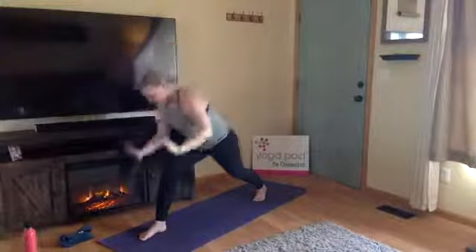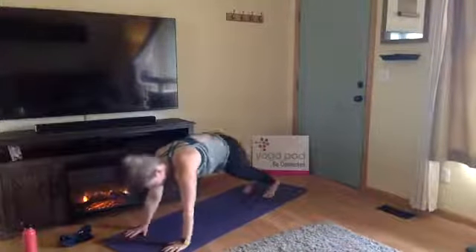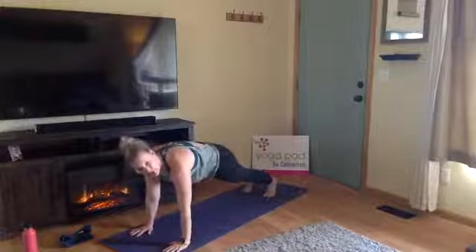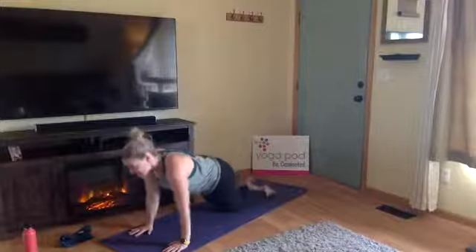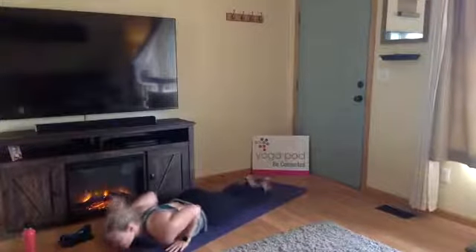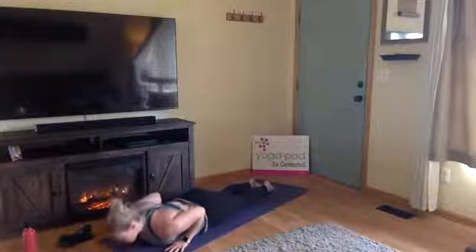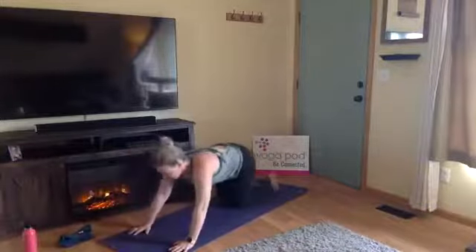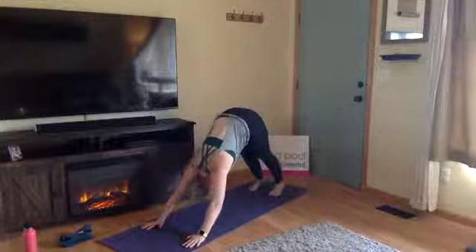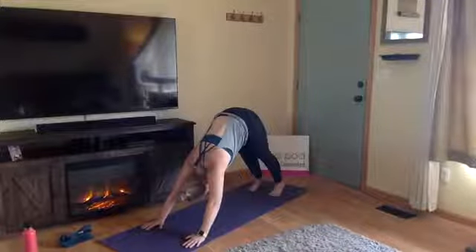Inhale, crescent to the front, Anjaneyasana. Exhale, lunge — plant your hands, step back into high plank. Move through your chaturanga, high plank down to low plank. Inhale, cobra or upward facing dog. Exhale, downward facing dog. One inhale here, exhale, let it go.